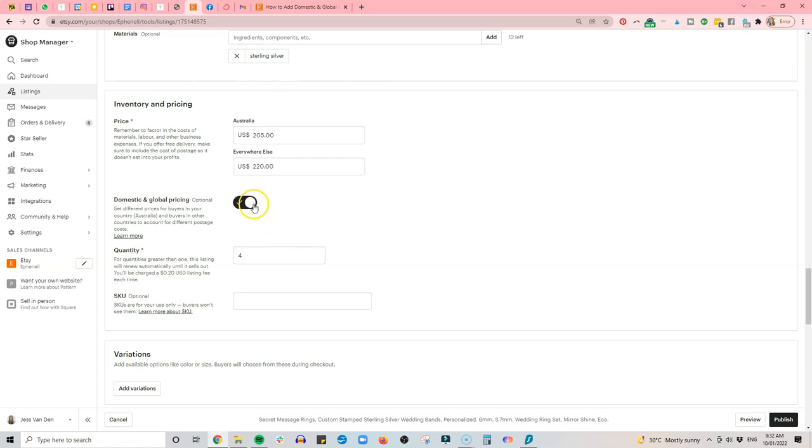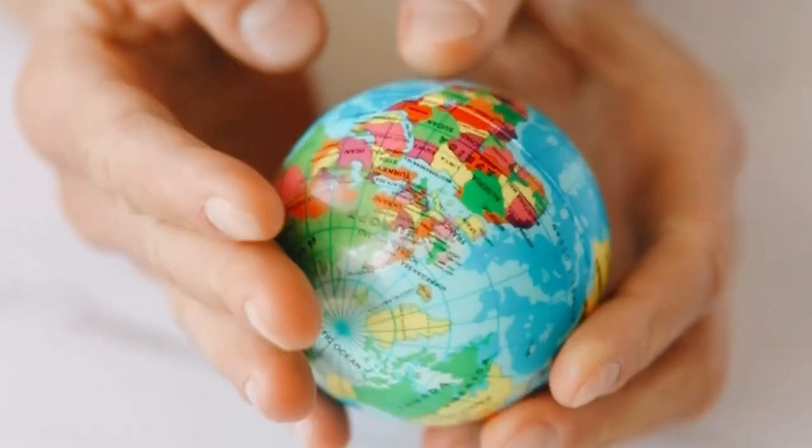If you're outside the US and India, Etsy now lets you set two sets of prices — a domestic price and an international price — which means you can offer free international shipping without charging domestic customers a ridiculous amount. I've done another video on that domestic/international pricing setup. For free shipping, you also need to decide whether it's offered when customers spend a certain amount, for everyone, or just domestically versus internationally.